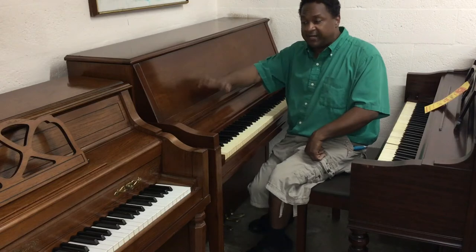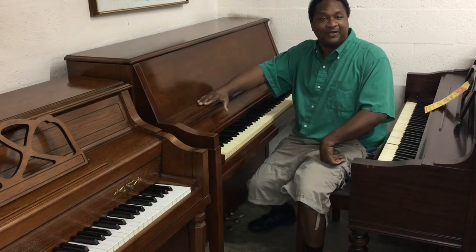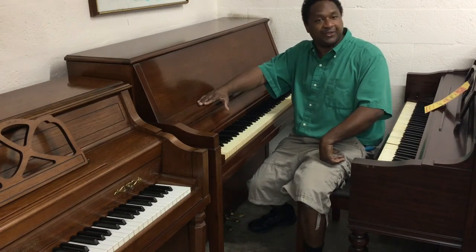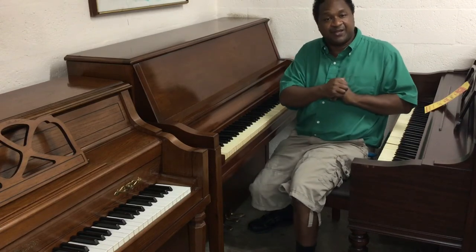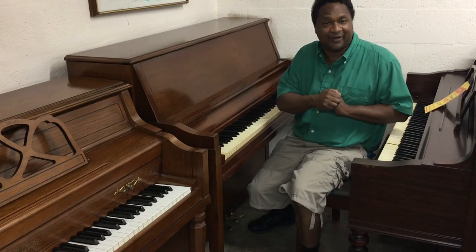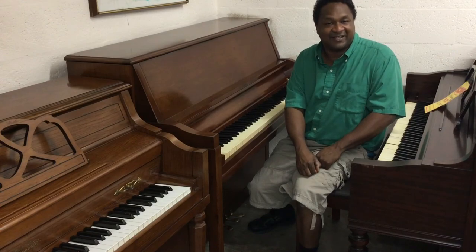If you'd like to hear any more information about this piano, please call me at 305-751-7502 or 954-614-4483. We're also located at Victor Pianos here in Miami. The address is 310 Northwest 54th Street, Miami, Florida 33127. Thank you very much and have a nice day.